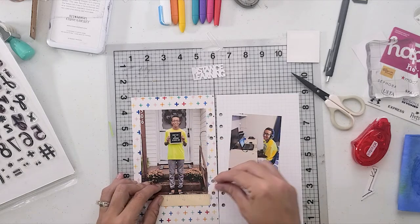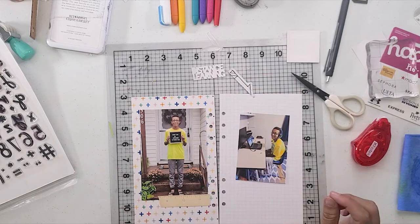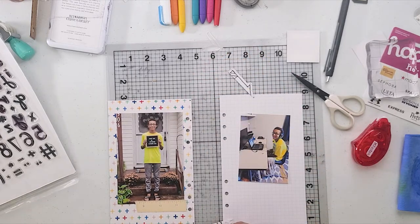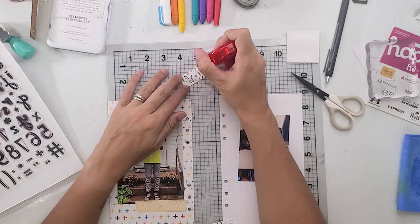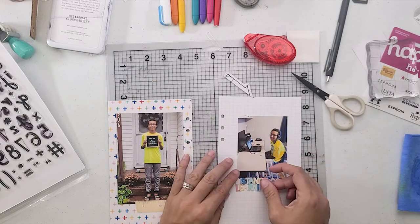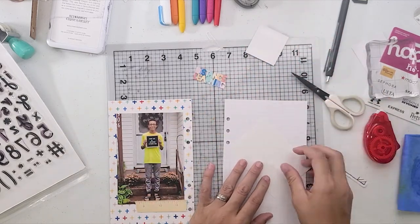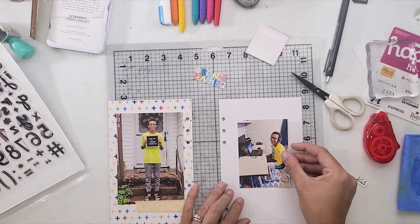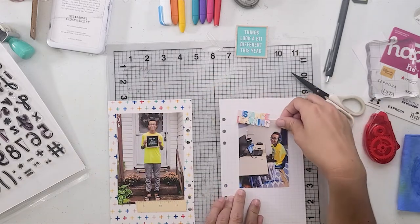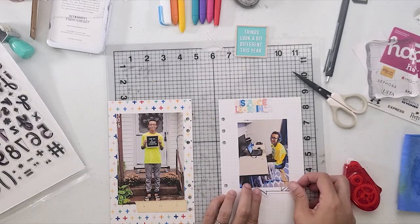Pretty much the same exact pictures, same exact format. I think I got these two projects done in about 25 minutes, and that's what I'm looking for — something that I can come down here very quickly, get something done, and move on to the next one. I'm not spending an hour on each spread. I just don't have that kind of time and I have a lot of things to document. Right now it's about getting the biggest bang for my time pretty much. So I do change up a few things.